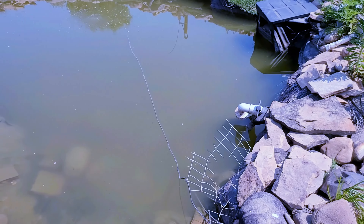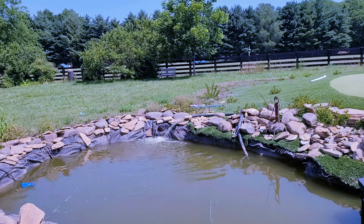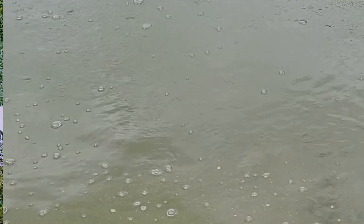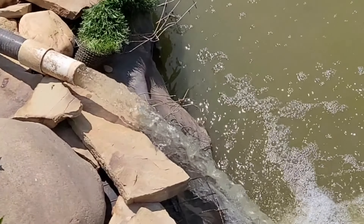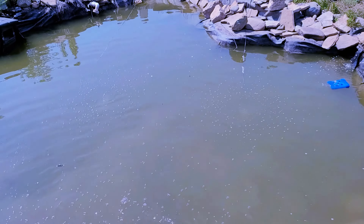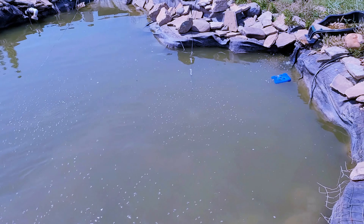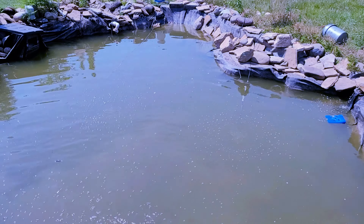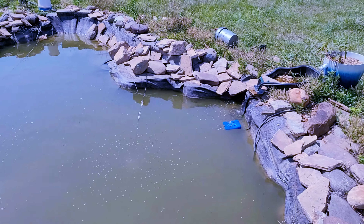I'll turn on that water over there so you can see how clear it is. Come over here — with no other treatments, you can see all the rocks in this area which you couldn't see before. It's almost a hundred degrees out and it's just been clearing up little by little, which is nice. You can see the water coming out pretty clear up close — the color is close to clear water with just a slight tint, but really not bad at all. Two weeks in, for this size pond, I would say this is a success.